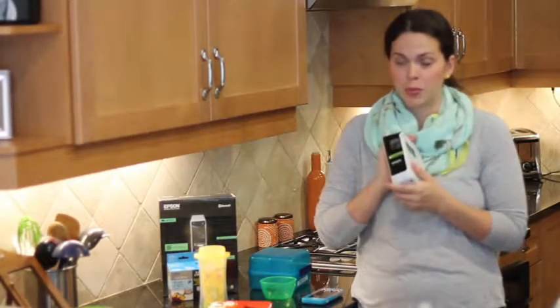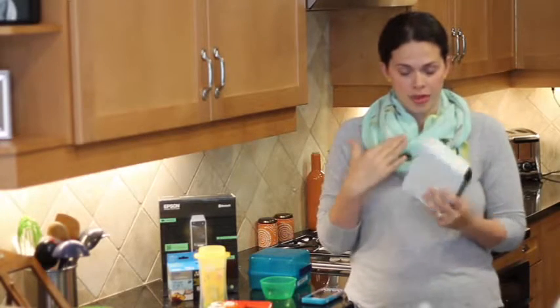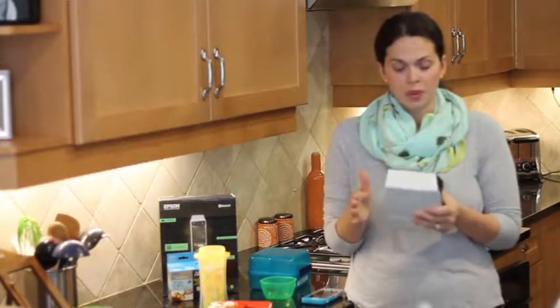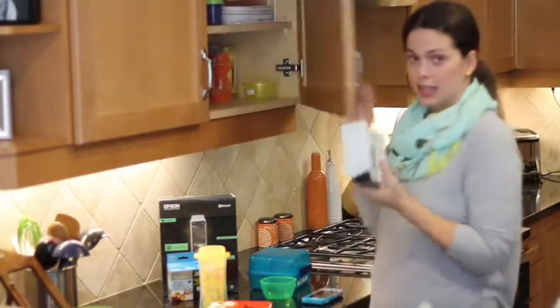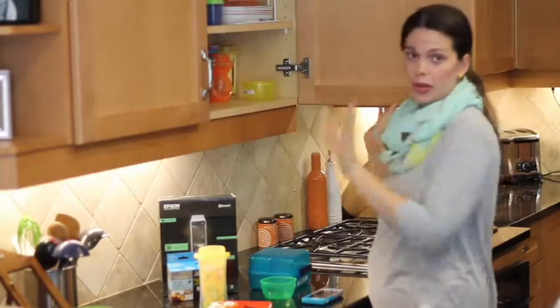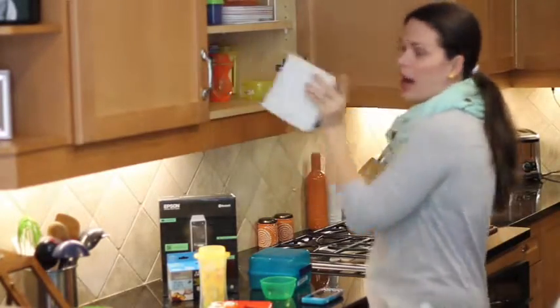This bad boy right here is pretty amazing. Right off the bat, I love it because it is battery-operated, or you can plug it into the wall. And because it's battery-operated, I get to easily, without cords everywhere, store it right up here where I can get to it. I love that — that way I'm not running anywhere. I had it in the laundry room for a little bit plugged in, but the batteries last forever.